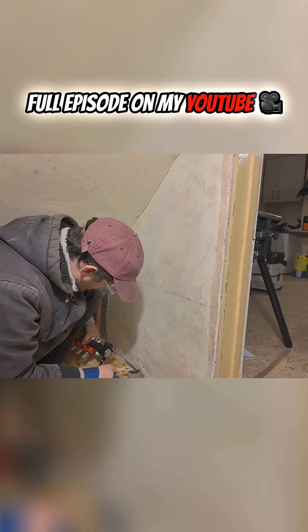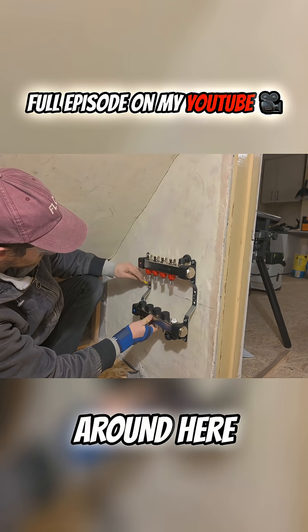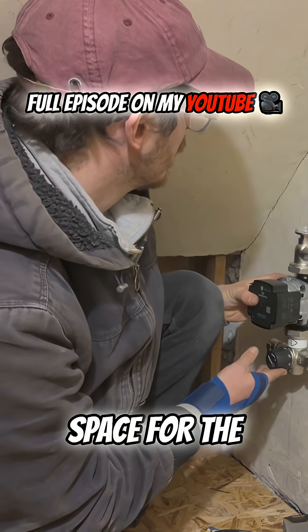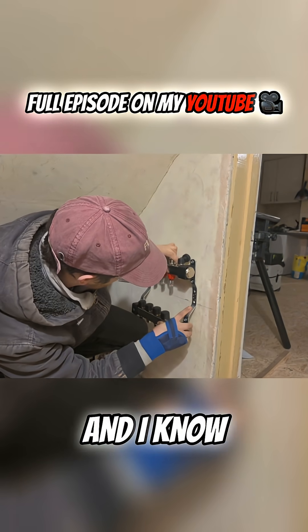I'm thinking if this were positioned around here, does that leave sufficient space for the pressure gauge to be viewed from here? And I think it does. I'm happy with that and I know it's level.